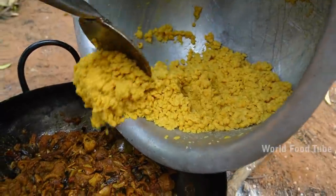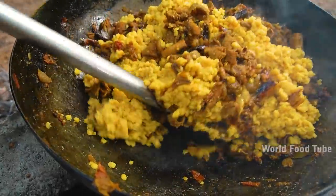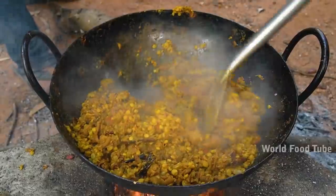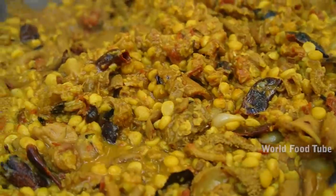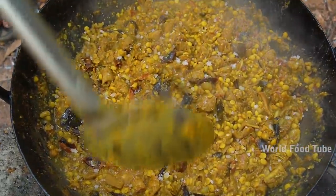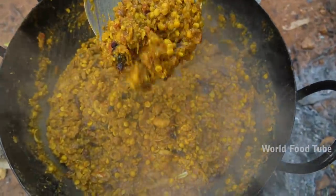Let's cut the ketopal. Put the sauce on the plate in the pan and cook it. Keep the sauce on the plate and mix it well. Put the sauce on the plate and add the sauce.